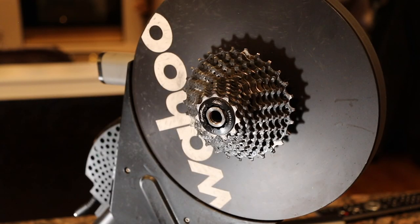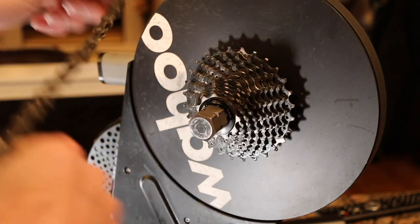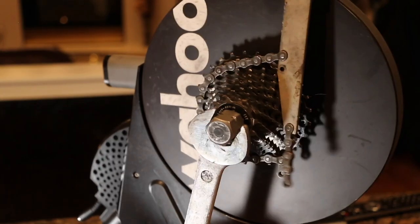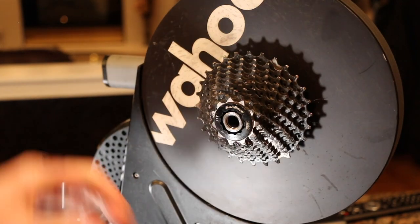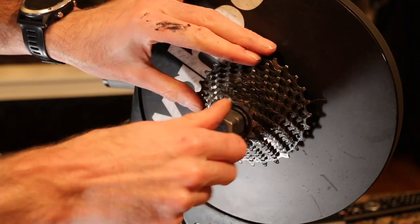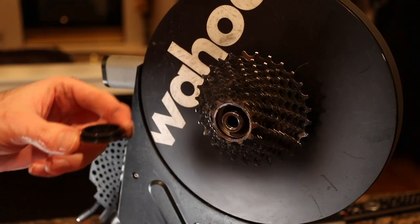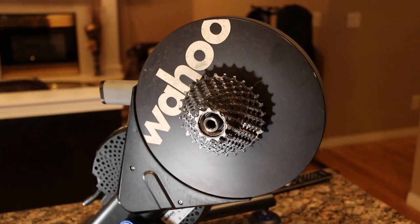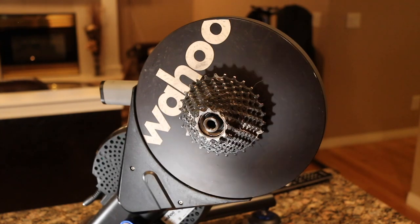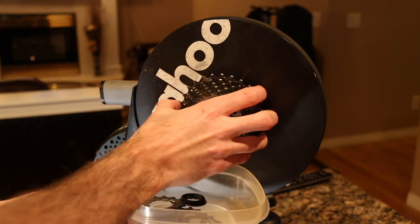Nothing too crazy - using a standard chain whip and cassette tool, we are going to get this cassette pulled off. Once you crack it with your chain whip, you should be able to get it off pretty simply. Let's get this off, and we're going to take all these little cassette parts and put them in a bucket so they don't end up on the counter.